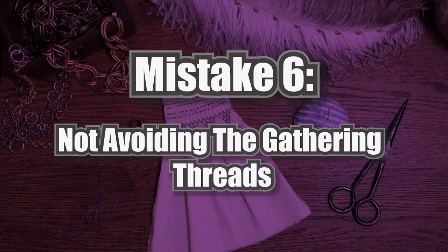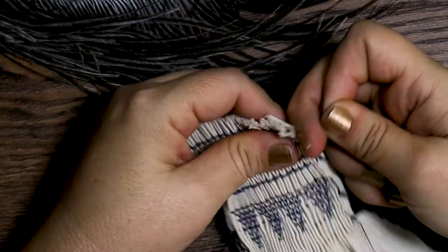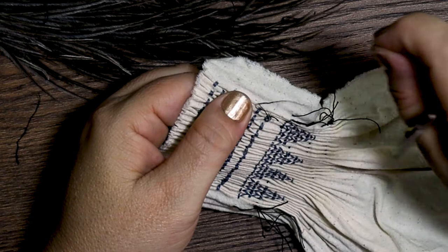The next frustrating mistake is not avoiding your gathering threads as you work your embroidery stitches. I have to admit I am very guilty of this one, and it is really frustrating when I go to take my gathering threads out at the end. This is a hard one, but do your best — practice and be diligent about it. If you do happen to catch your gathering thread in your stitching, be careful as you remove them at the end. Don't yank them out, as you might distort your stitching or weaken your thread. Instead, grab a small pair of snips and carefully clip away the gathering thread until you can easily remove it without damaging your embroidery.